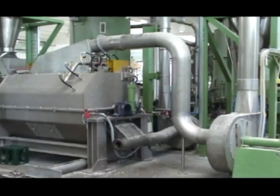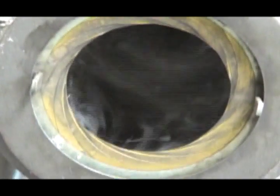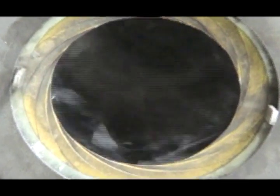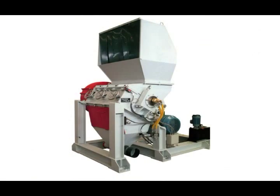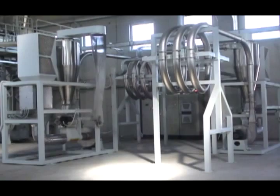Another centrifuge opens the material, removes paper fines, and adds drying. Particularly for stretch film, which balls together, we employ a grinder to open the material. A hot air dryer provides the final drying necessary for the film to be stored and extruded.